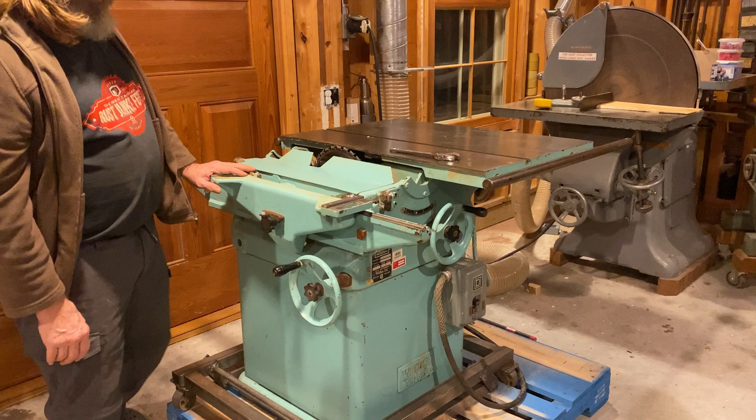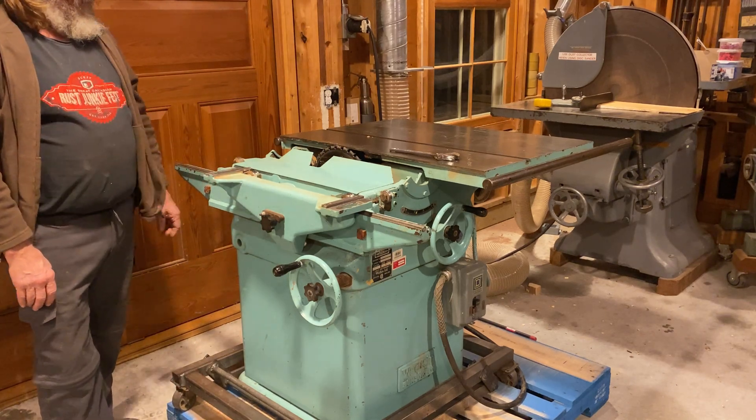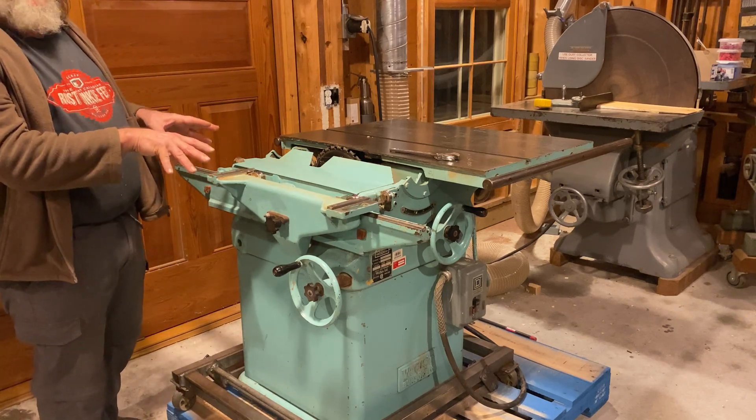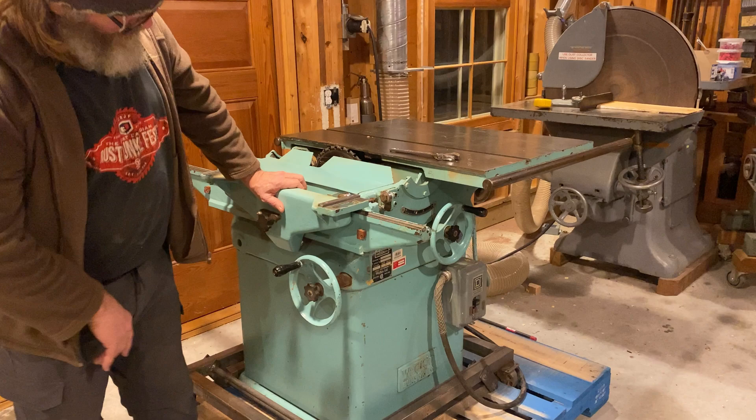I'd maybe put a five-fourths power motor on it. I haven't looked at it closely, but it's a Brooks motor. I'll show you more of it and the subtle differences in the way this company — Burstream — approached things. This is a real Burstream saw, 1964.